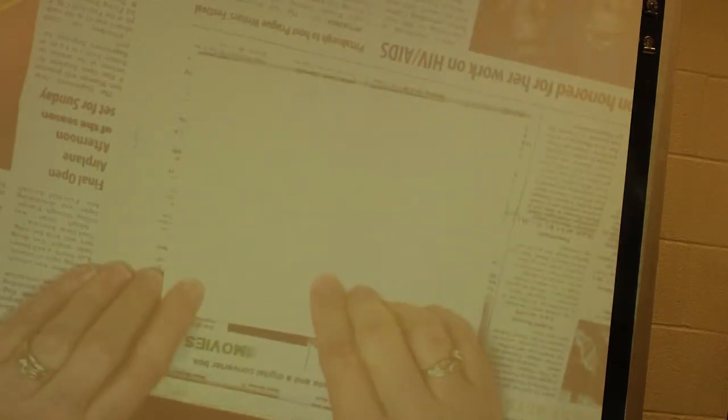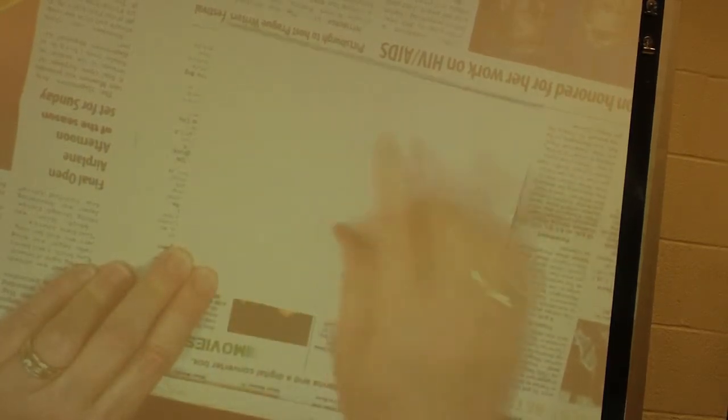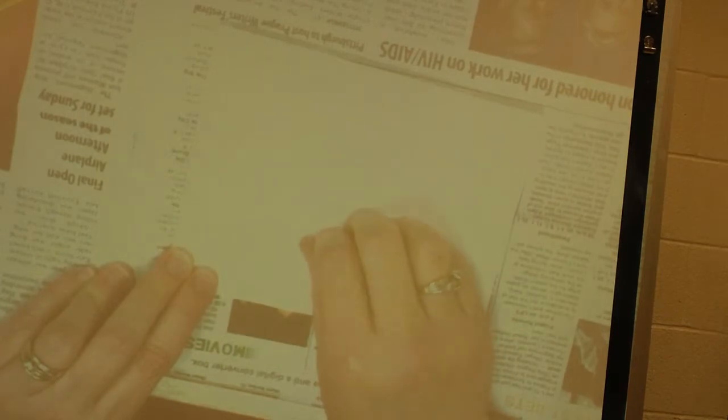Does everybody have their wet-on-wet card out? Now you can paint on either side. You can paint on the side that has the names on it, or you can flip it over and paint on the back. I like to do it right here where I can see it, because you're going to use these cards to help you paint your animal later.